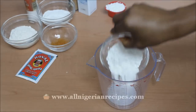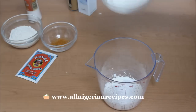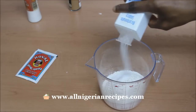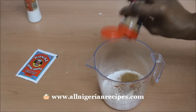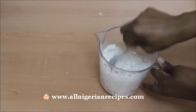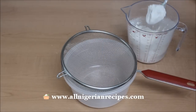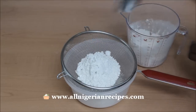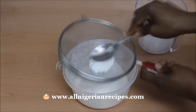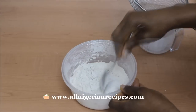Mix all the dry ingredients: plain flour, pepper, icing sugar, rice flour, corn flour, baking soda, cinnamon, salt, and baking powder. Sift with a sieve and set aside.